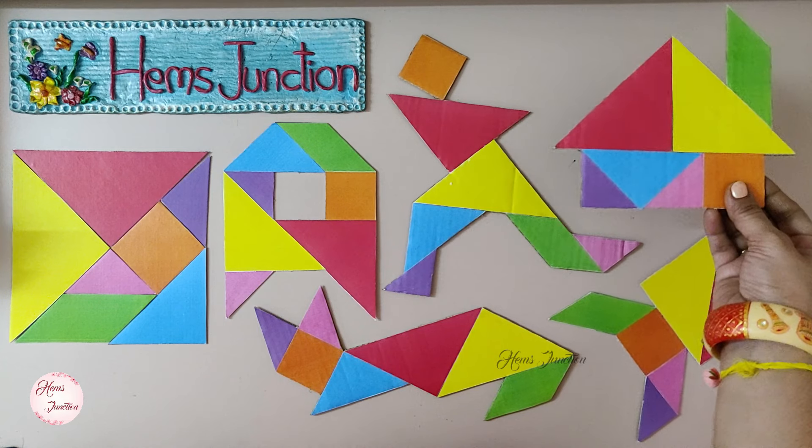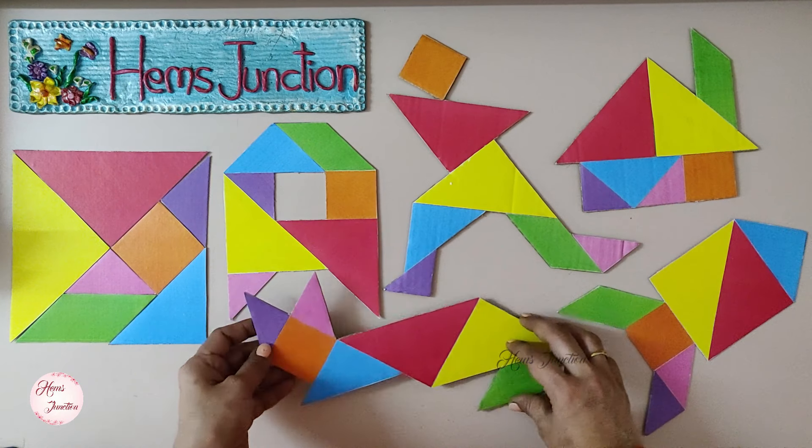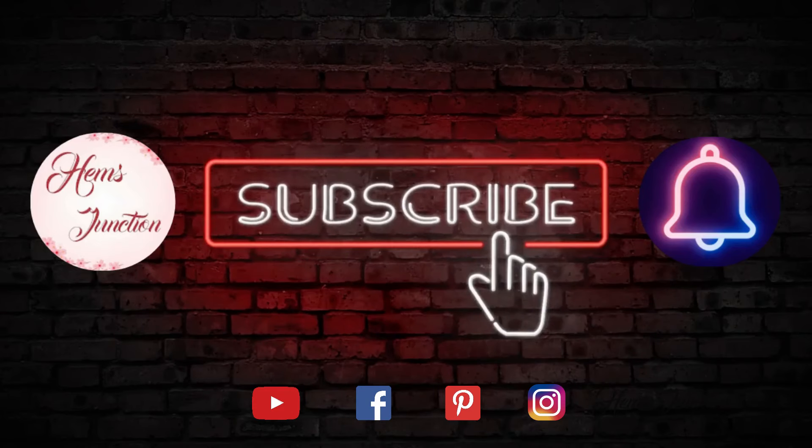Hope you found this cool project idea helpful. I would be glad to hear your feedback. You can share your creations on my email id. Do consider subscribing if you are new to my channel and press the bell icon to get notified whenever I upload a new video.